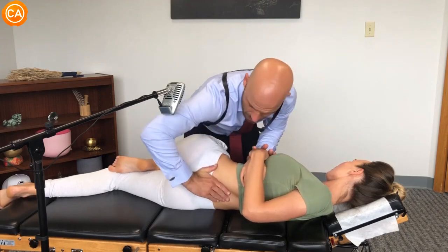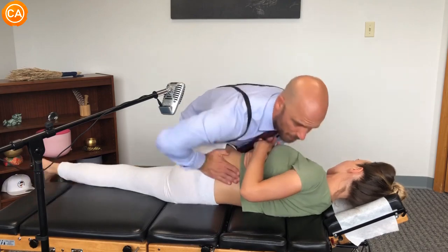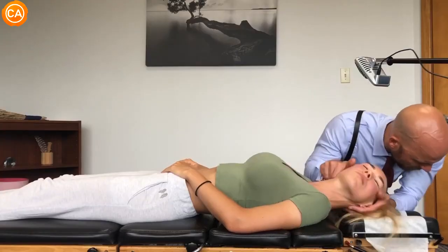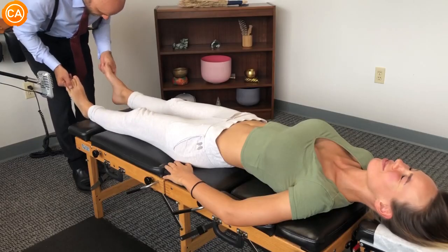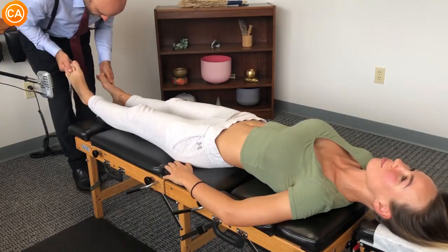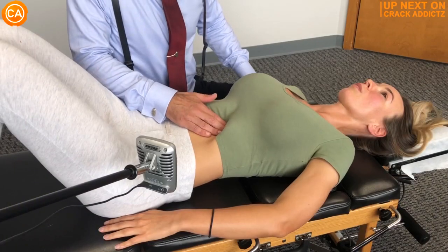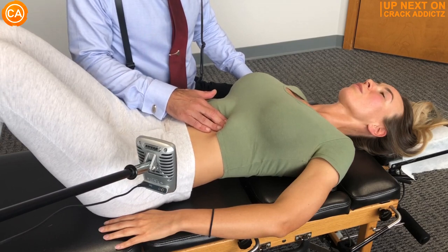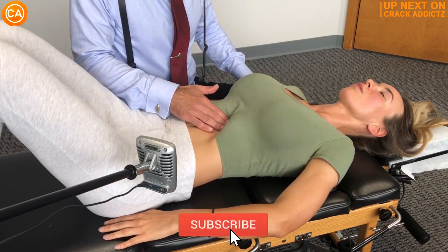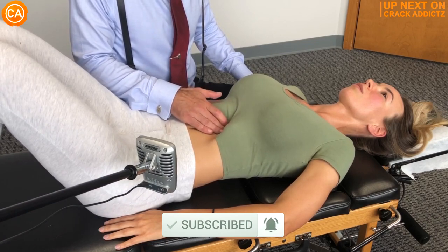And out — good, let the hips come down, the shoulders coming down too. Now you just heard those crispy cracks. You want to hang around for the rest of today's video? We've got an action-packed video from some of your favorite chiropractors. We post every single day, make sure you subscribe so you don't miss anything. Let's get into it.